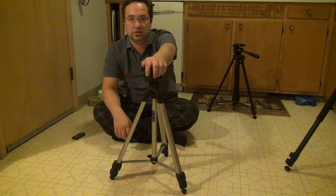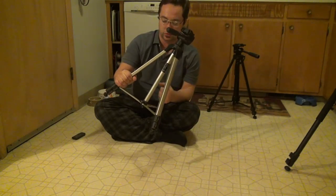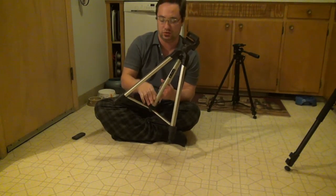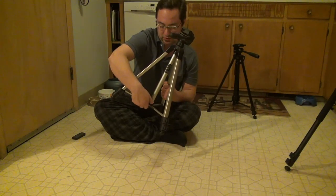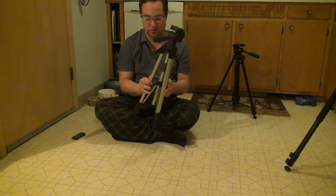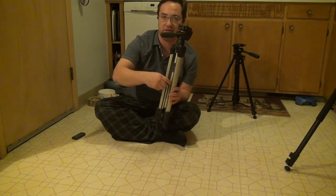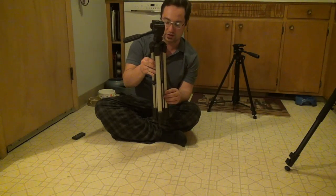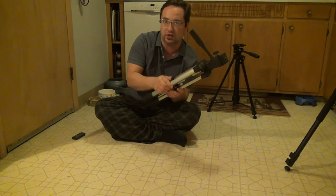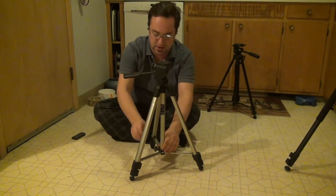With the Sunpak, the leg extension mechanism is improved. Instead of a nut, there's a nice knob — you twist the knob to unlock it and fold the legs up. The knob is awesome because you can access it with the tripod fully folded up, so you can tighten the legs without having to reach in between them.